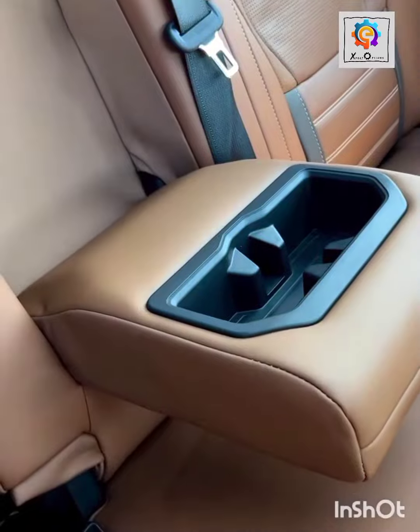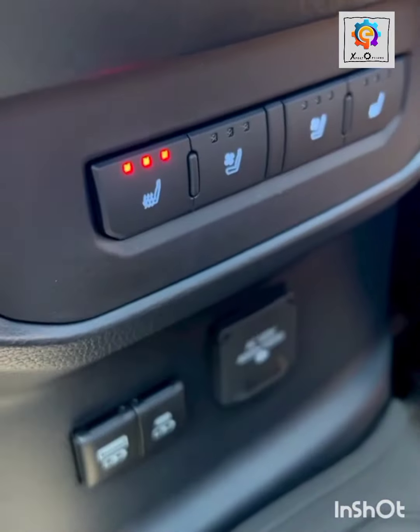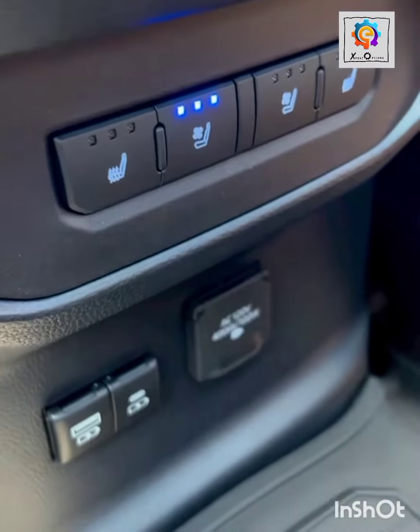Look at the armrest. Look at the chair — you can tune it, adjust it to any how you wanted it.